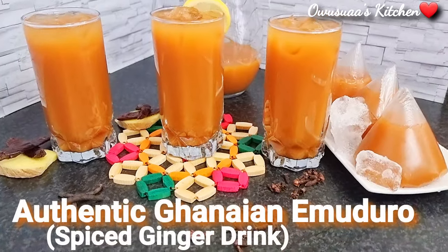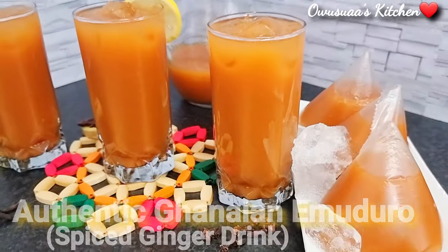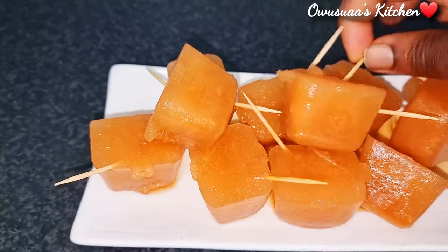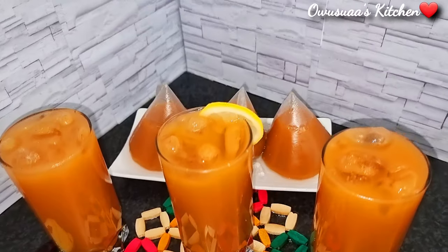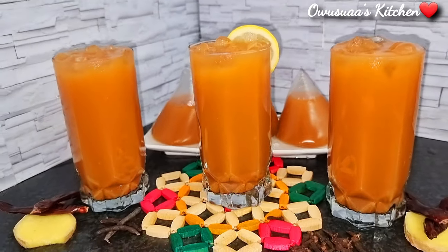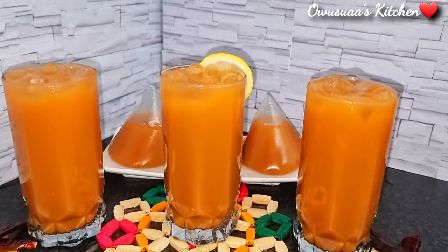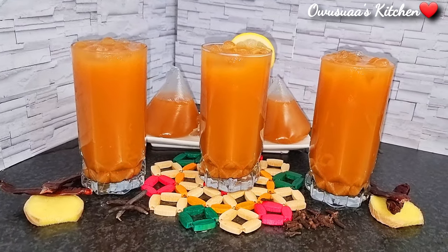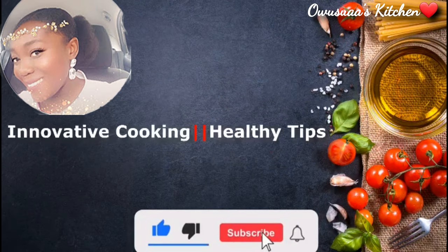Hello my lovely, welcome back to my kitchen! It is always a pleasure to have you here. I hope you are doing amazing. Today we are making the original Ghana emujo spice ginger drink — it is packed with various nutritional benefits and it tastes so, so good. But before we start, if you haven't subscribed, take a moment and hit the subscription button and activate your bell icon to receive all future uploads. Thank you!